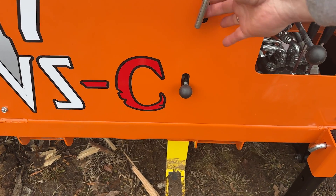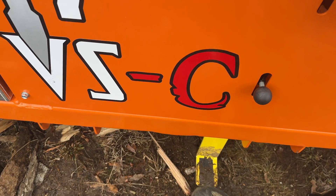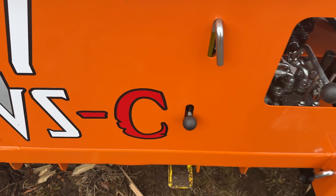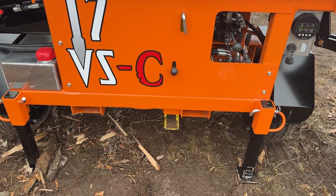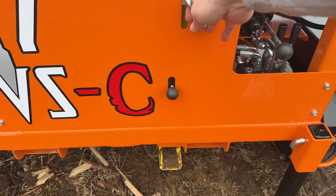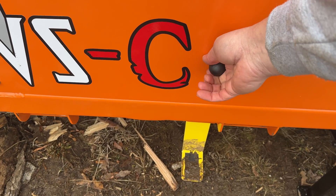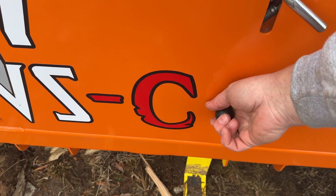We can pull this pin here and pick this up and put it into the storage position — and now we're in the stowed position to tow this thing down the road. When you want to use it, you just pull this back out and it drops down. And then this is a manual override — so if something gets stuck on the foot pedal, you can reach down and pull up on this.